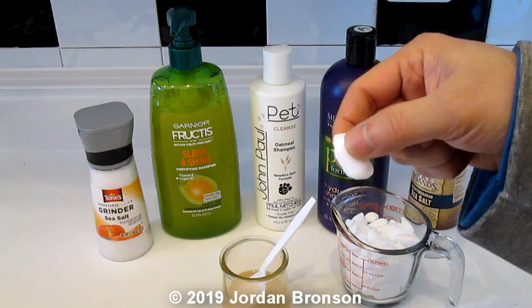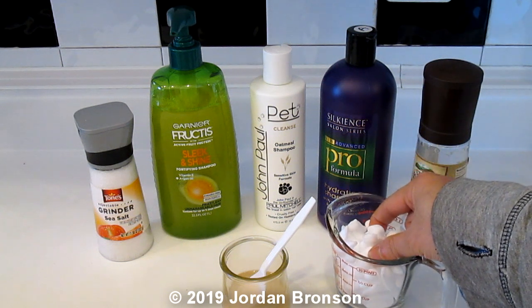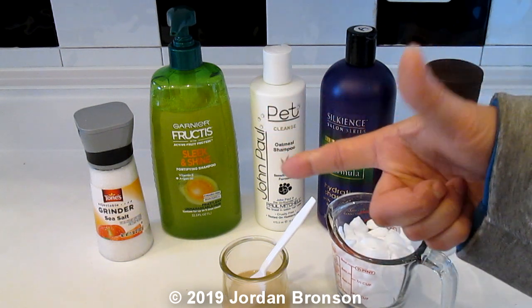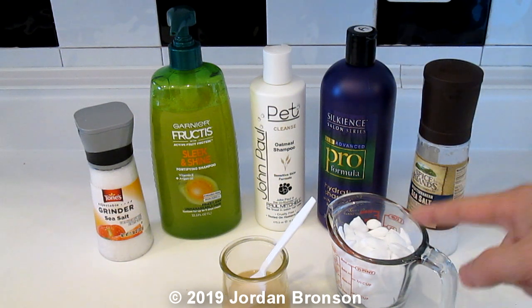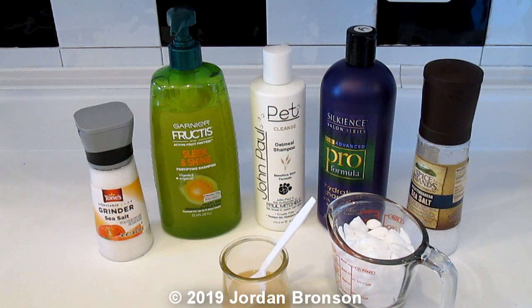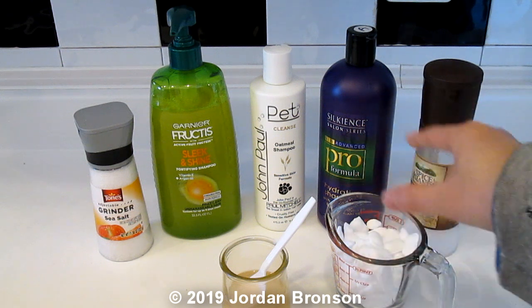These are salt pellets. If you have a water softener in your house, you don't really have to do this. But if you live in a city or somewhere with really hard water, you will need to do something like this.